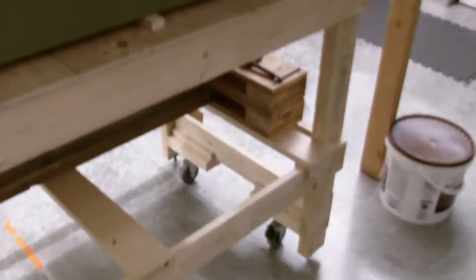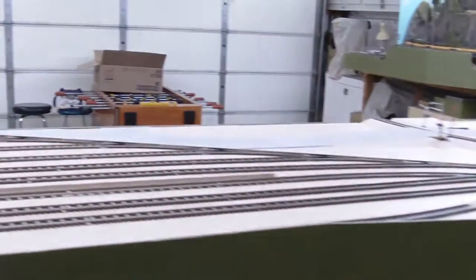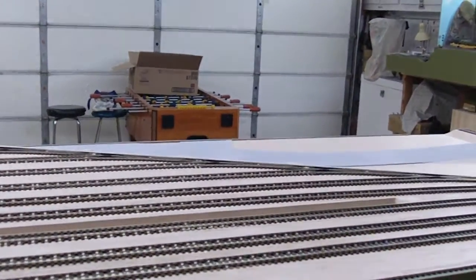It's on wheels — I don't know if you can see them way down there. They lock, and when I unlock it to move it out of the way, I can still use the garage to bring a car in and work on it.